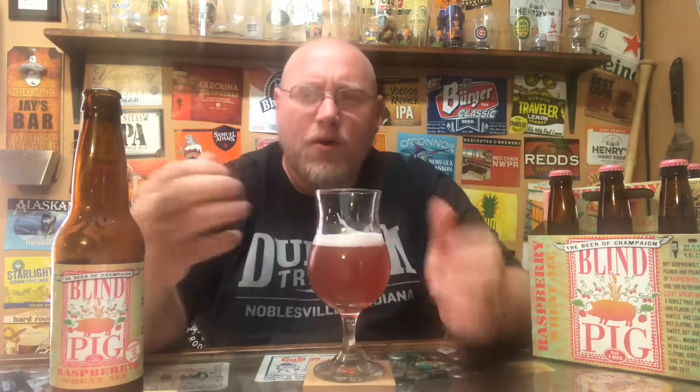I've had this before, and this bottle tastes as good as the rest — the other bottle I drank and when I had it on tap. Lots of raspberry up front; the whole mouth fill is just raspberry. There's a little bit of graininess, a grainy weedy earthiness, but just lots of raspberry. And not the artificial candy-tasting raspberry — like a real raspberry.